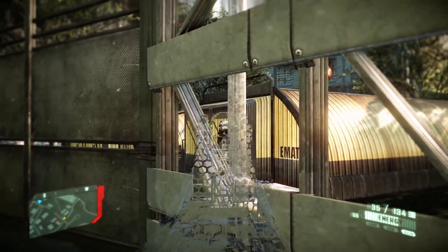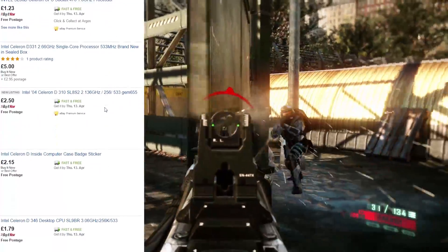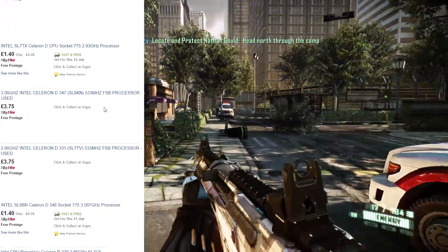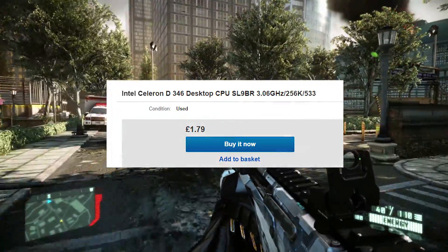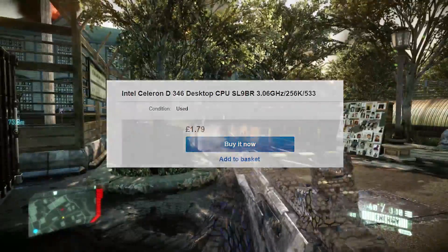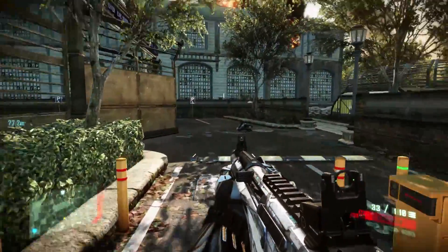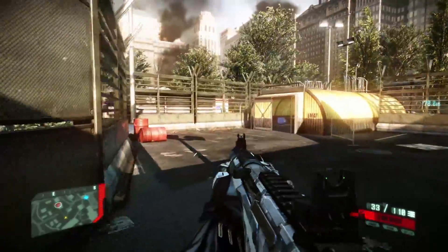There are tons of old Celerons available on eBay for next to no money. Look at all these cheap CPUs — the Celeron D346 is probably one of the most widely available, at least here in the UK. But don't let the D deceive you: this bad boy is a single core CPU and in fact is 50% worse than the 3.06GHz Pentium 4, despite releasing a few years later in 2005.